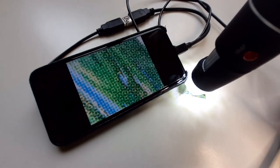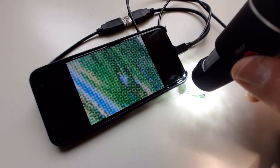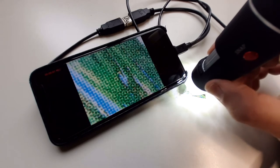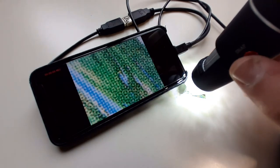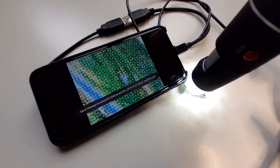I'm pressing now the button on the side — you can actually see on the mobile phone that it starts recording. You can see in the top left corner that it starts recording and begins keeping the time. You press again and it stops recording, and then you can see on the screen the location where it saved the video.